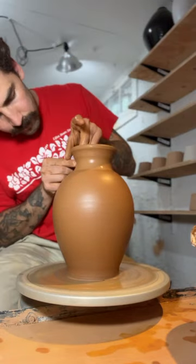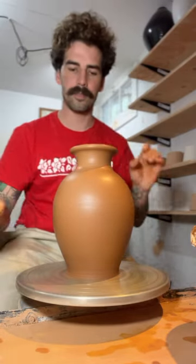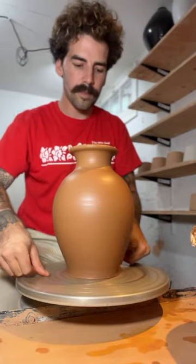I really like the shoulder that I achieved on this, which is always the hardest part for me. I'll finish off the rim, and there it is.